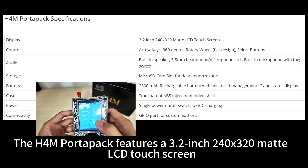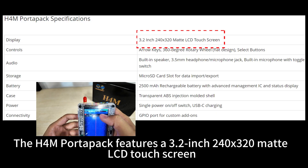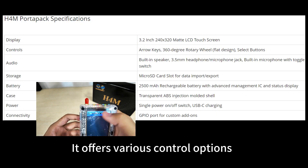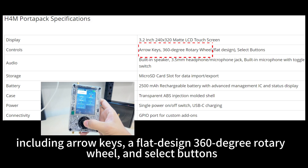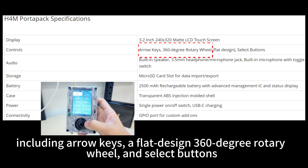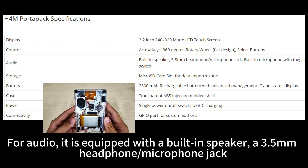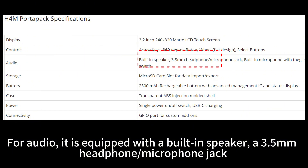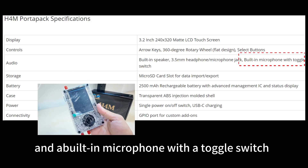The H4M PortaPak features a 3.2-inch 240 by 320 matte LCD touchscreen. It offers various control options including arrow keys, a flat-designed 360-degree rotary wheel, and select buttons. For audio, it is equipped with a built-in speaker, a 3.5 mm headphone/microphone jack, and a built-in microphone with a toggle switch.